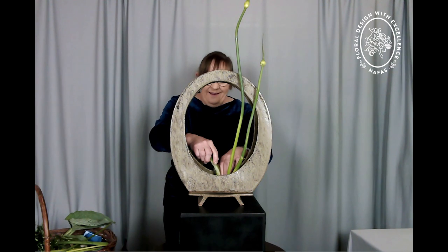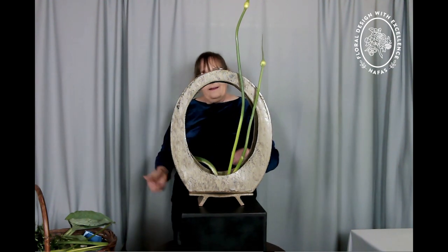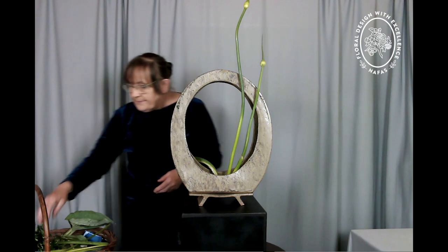Starting off with a few of the Alliums — isn't that one just a wonderful shape? It can come in to the bottom of the design here, and I have the three Alliums in. So you can have a quick look at that.